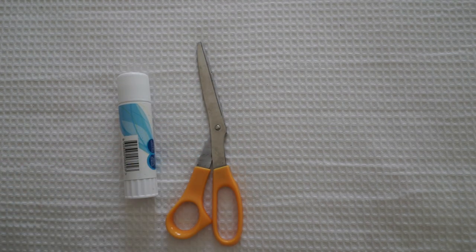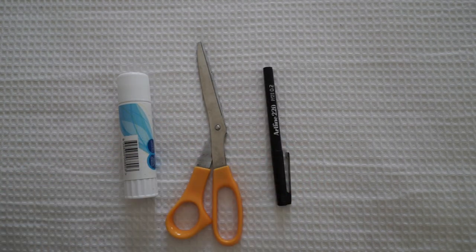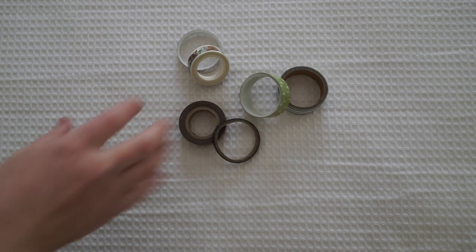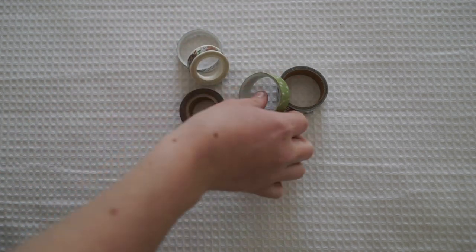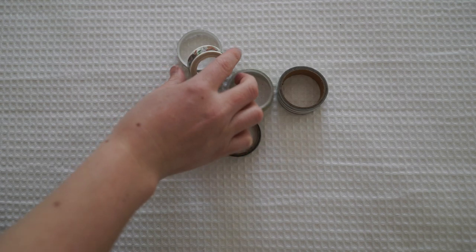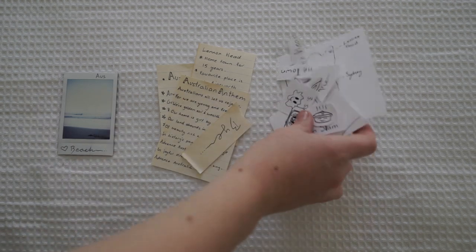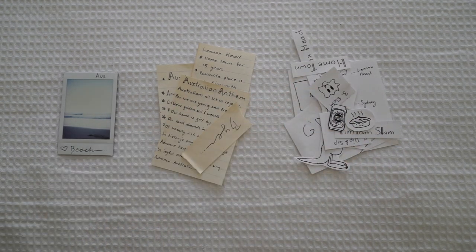So what you'll need for this sign is some cardboard or some paper. You'll also need some white paper, a glue stick, some scissors, a pen, and some string if you want to decorate at the end. You will also need some washi tape — I've chosen some nice earthy colours just because I am making an Australian sign; I didn't want to use any pinks or purples. Lastly you'll need a picture, some writing paper, and some white paper to do a few little doodles and titles on.